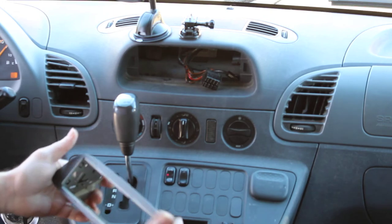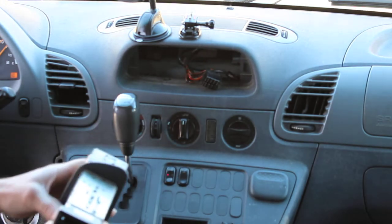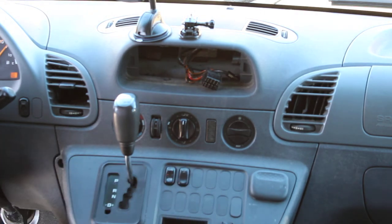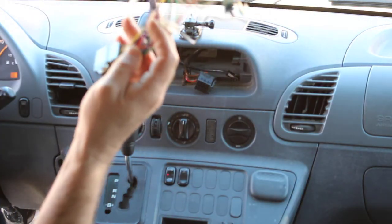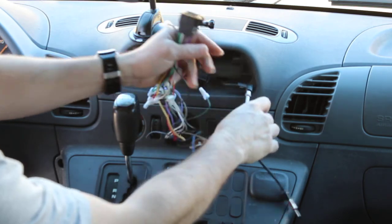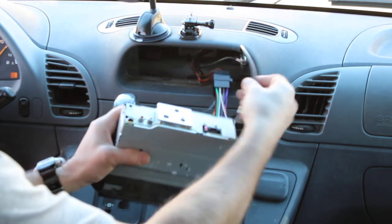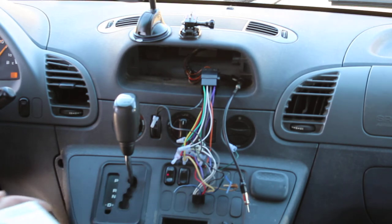Now it will not go anywhere. Take your radio and slide it into your hole. You're going to need a wire harness — you're also going to need an antenna adapter. Plug in your antenna adapter and plug in your wire harness. When it's lined up, it's ready.